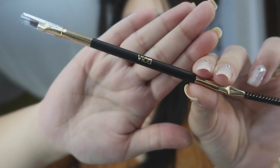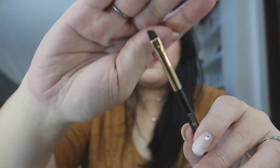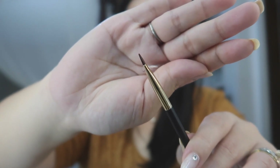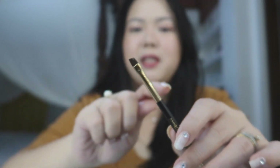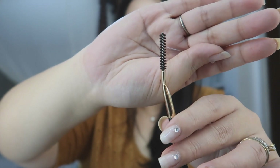I really, really like the colors they chose — black and gold. On one end you have the brow brush itself, very slim and precise. I'm excited to try this out. And on the other end, you have the spoolie. I like it because it's medyo mahaba and it's slim, and hindi siya ganun katigas — hindi masakit sa skin.